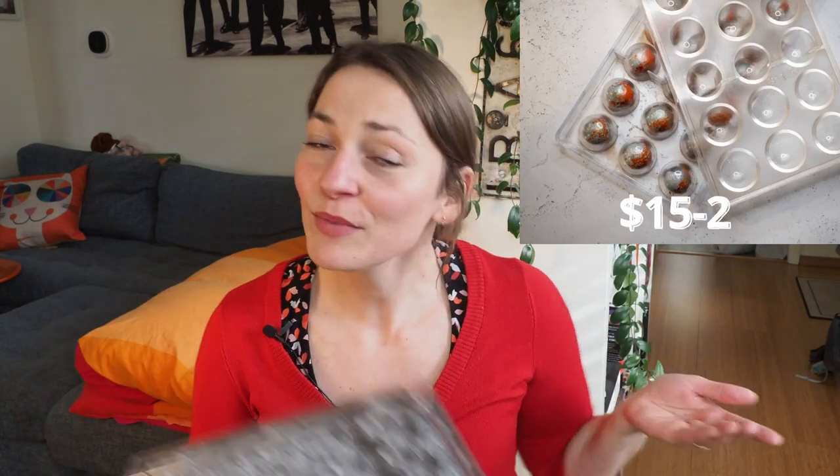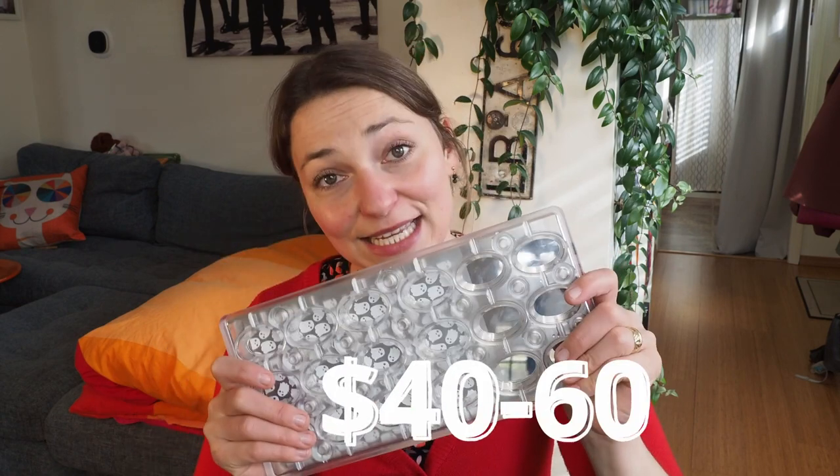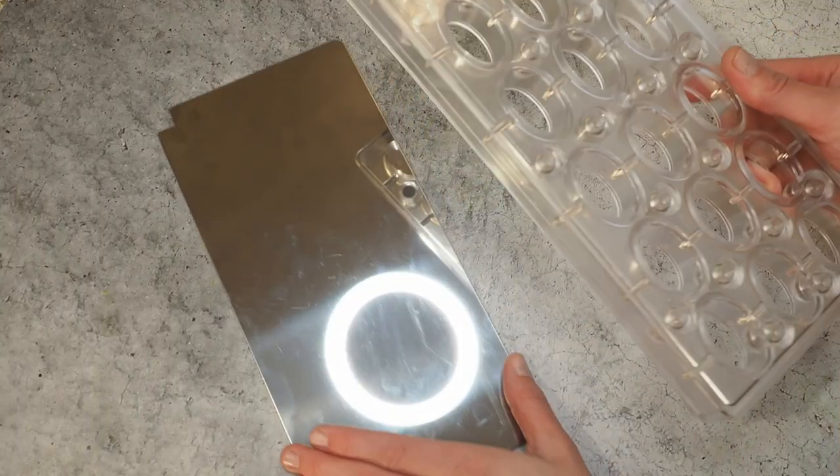The reason I never bought magnetic molds before is the price. A usual polycarbonate mold is maybe $15 to $20, while these are $40 to $60 depending on shape and quality — a huge difference, especially if you need more than one. I only bought one to make sure before making a huge investment that I really like working with them. Now I'm showing you my very first attempt, and afterwards I'll talk about pros and cons.